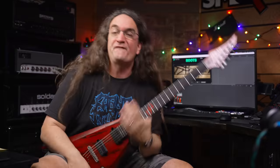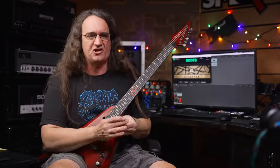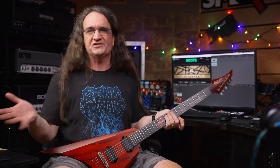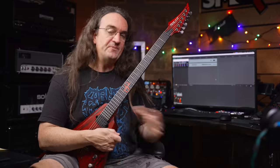That tone is metal as hell. It definitely delivers the goods. The fact that it's going to cost you absolutely nothing to get this tone is awesome, and I'm more than happy to share it with you guys just for being awesome people — even the tube snobs.